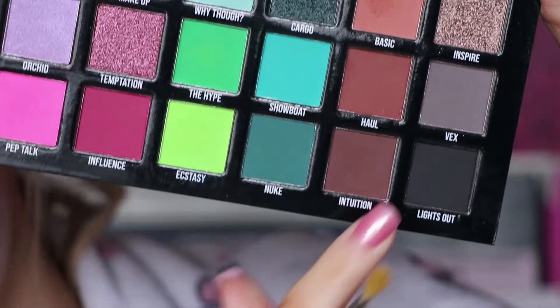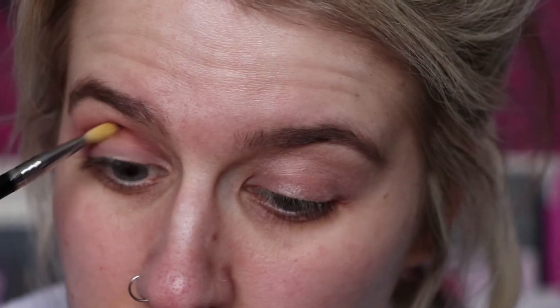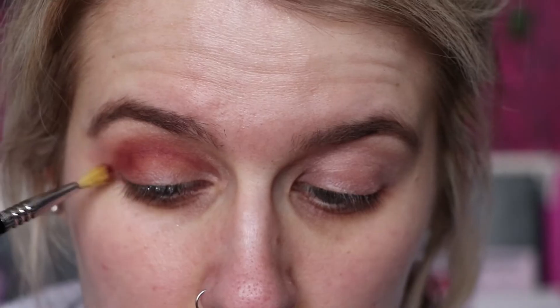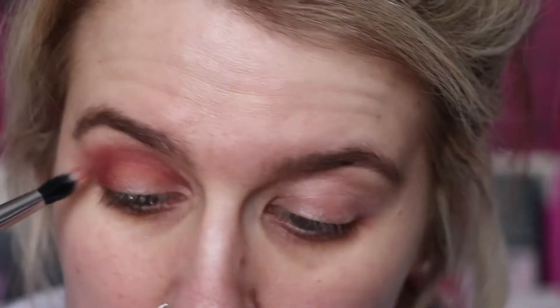From the palette we're going to take Haul and Intuition, both on the same brush — the Sigma E36, which is clean but stained from yellow. I'm just going to take a mixture of them and put that through the crease as well in little circular motions, and take it to the outer corner too. Then blend that out with the Crown Brush again.